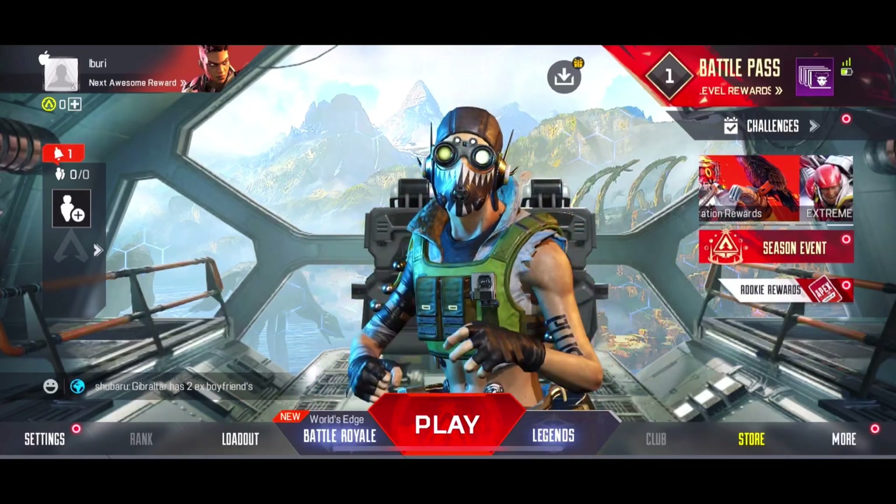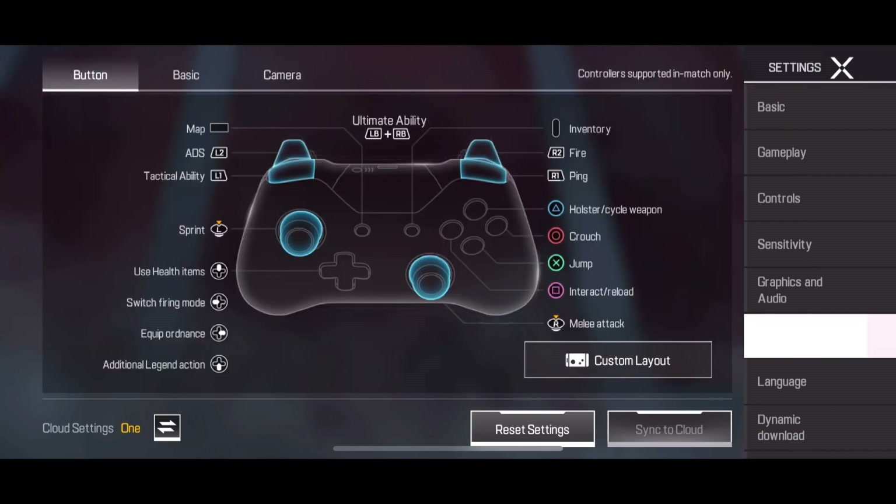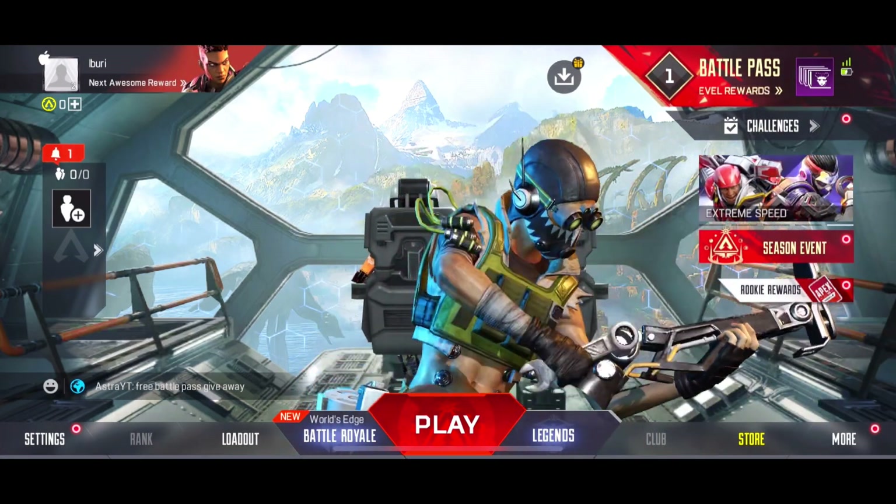Alright guys, so Apex Legends Mobile had its global launch today, and controllers are compatible on the game. So I'm going to be showing you guys how to hook up your Xbox controller. This can be an Xbox Series X or Elite Series, any type of Xbox controller.